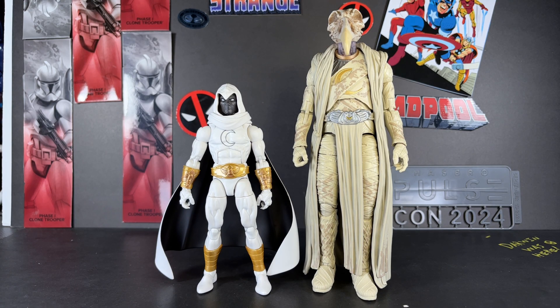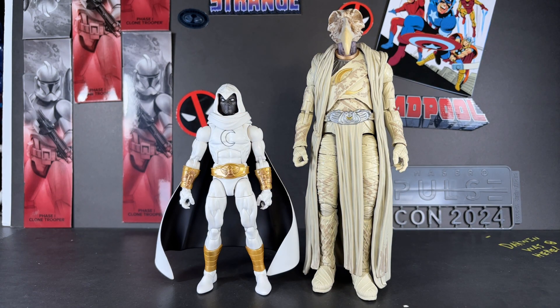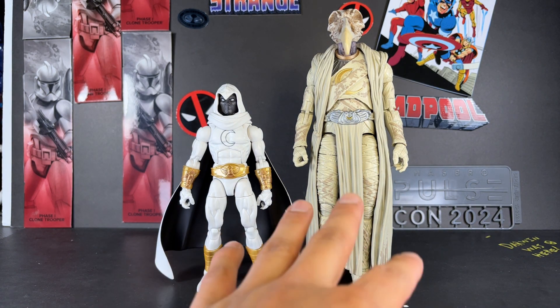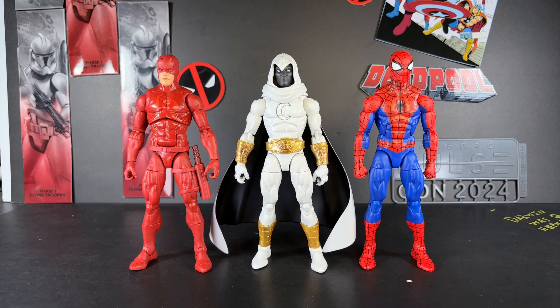Next up we have Khonshu, the build-a-figure from the Moon Knight Disney+ series. If you want to make it work, it just feels a little off — this one being live action and this one being comic. It's up to you.